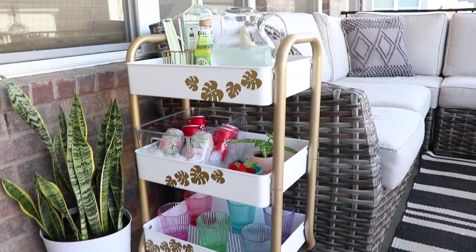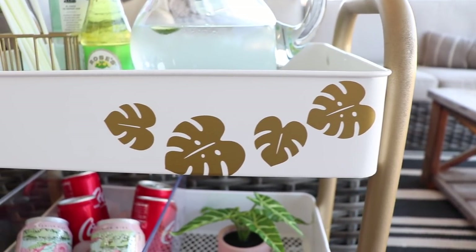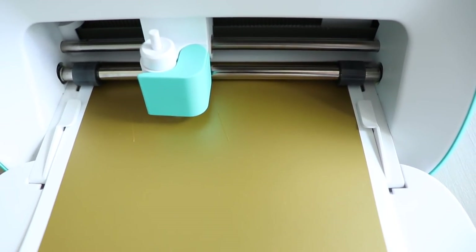This is my DIY bar cart that I created, and I'm going to be walking you through the step-by-step process of how I got this look today. Today's video is sponsored by Cricut and I'm going to be using my Cricut Joy to add some custom tropical leaf appliques.